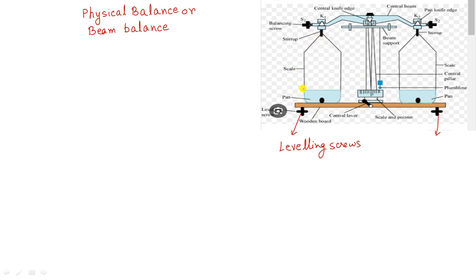The next part is the pan. The function of the pan is that we put the weight box and the object whose mass we want to measure in the pan. We put a weight on one pan and the object on the other pan to measure the mass of the object.